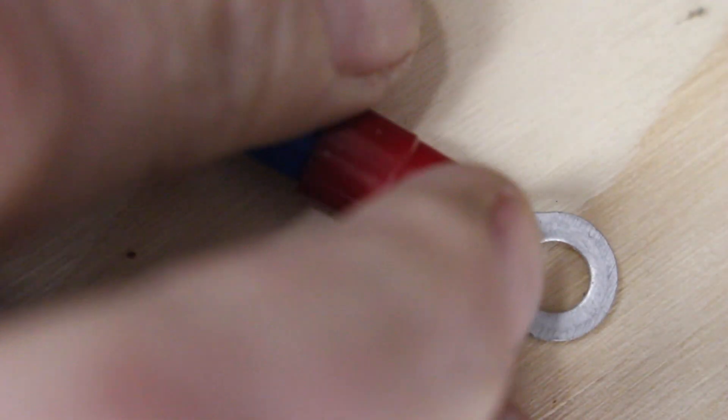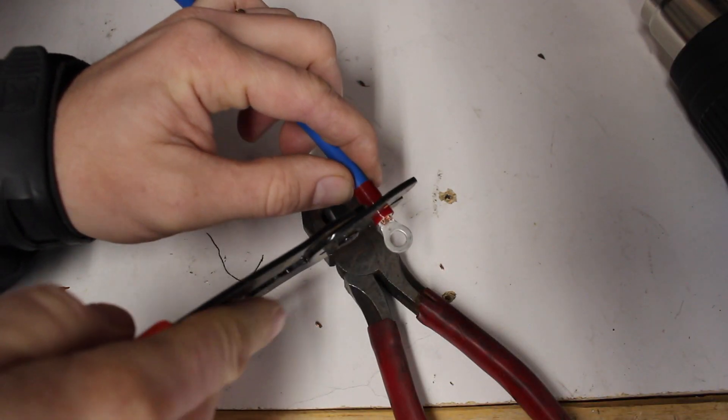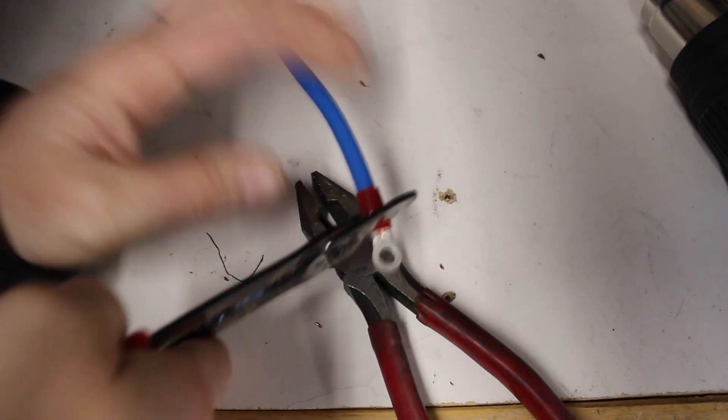Secure electrical connections are very important in a system like this. Be sure to crimp securely all wire ends and tighten down all nuts and screws. Then go back and check them after a week or so and re-tighten.